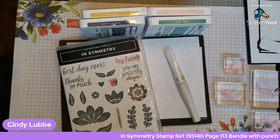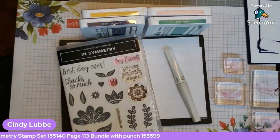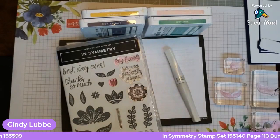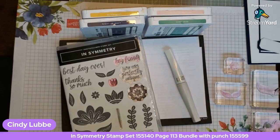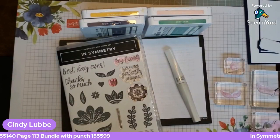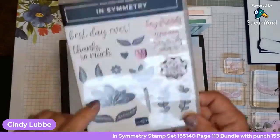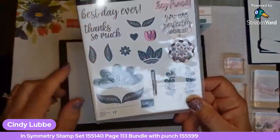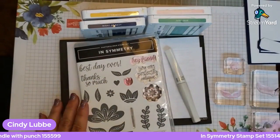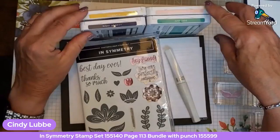Good morning everyone, this is Cindy Luby with Cindy's Cards and More, and welcome to another quick and easy card. Today's Tuesday at 10 o'clock and it's time to make a wonderful card using the In Symmetry stamp set. I just love this set — it is so much fun. You can make so many different cards with it, doing a pattern or using it as a focal point. Today I'm going to actually make a flower out of this and make my own background using these different stamps, so you don't always have to use designer series paper.